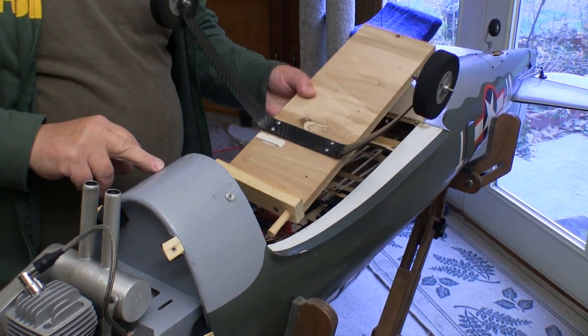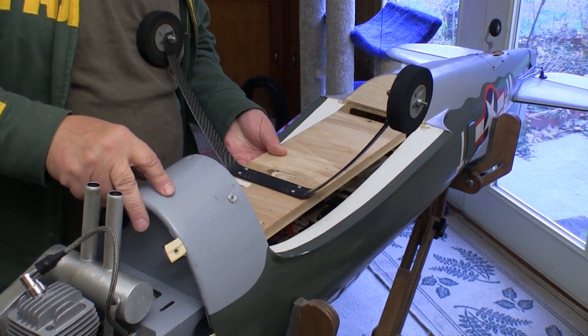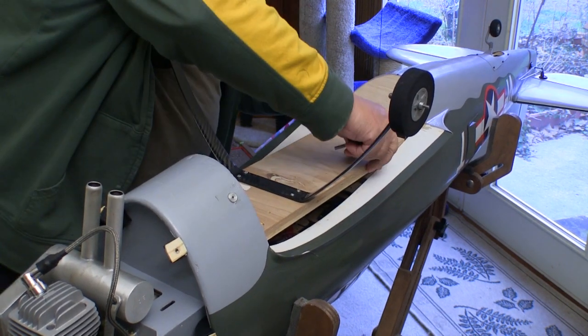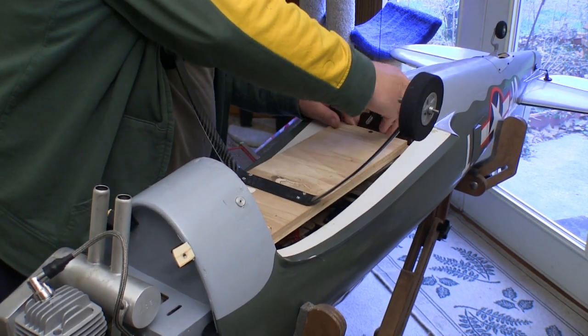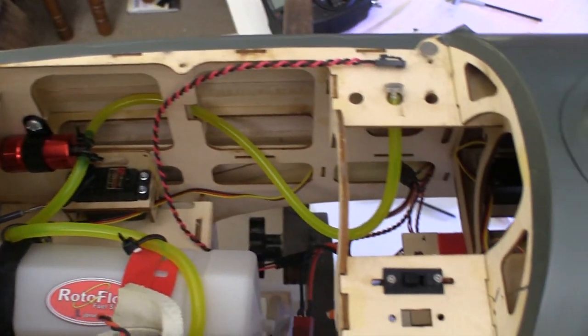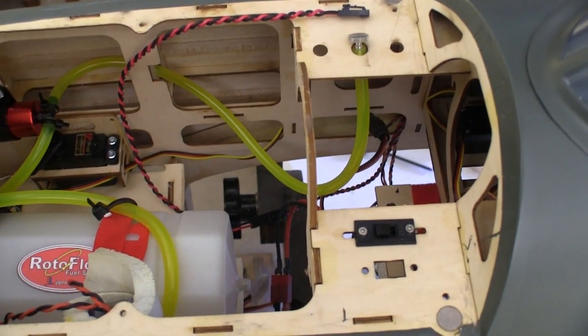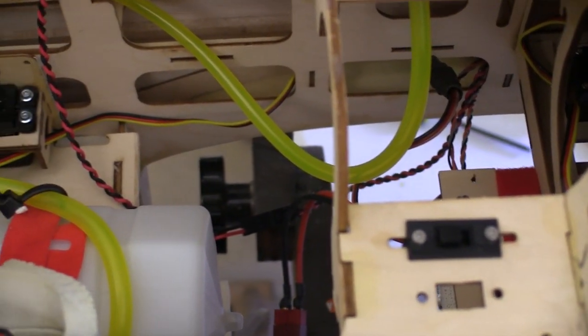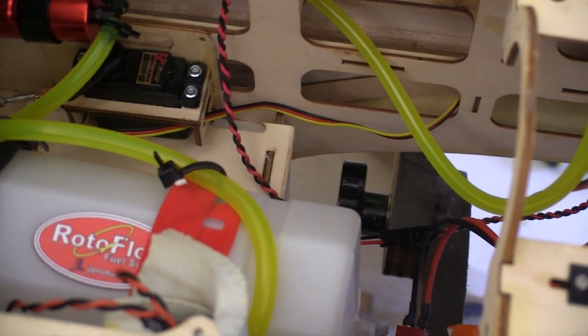I made this set of wheels for the P-47 so it's easier to get into the trailer and move around at the field before we put the wing on. There's nothing fancy here, but I do have a story on my website about how to build one for yourself. Everything under the hatch is secured and ready to go — I put the on/off switch and a fuel dot under the hatch to keep the plane looking a little cleaner.